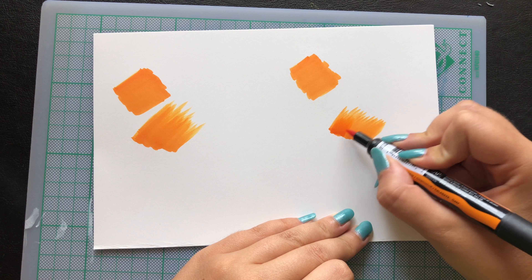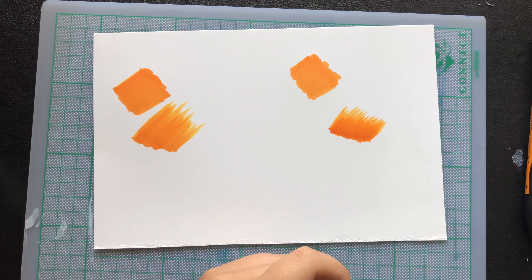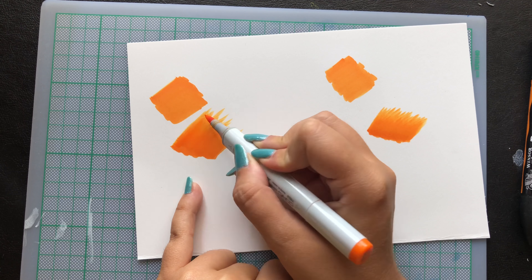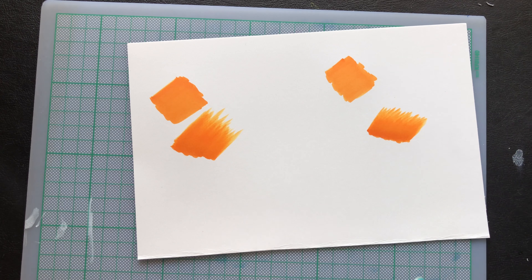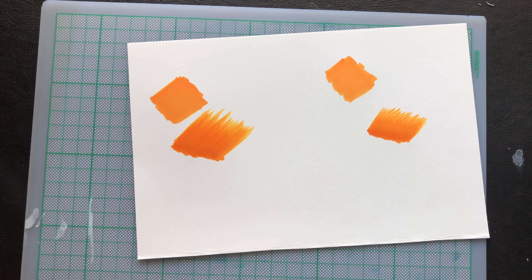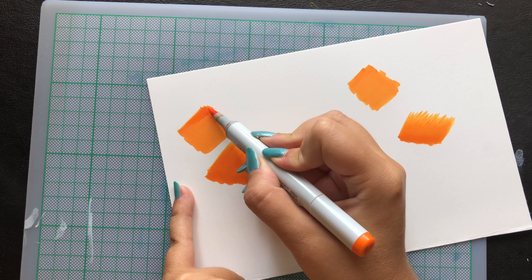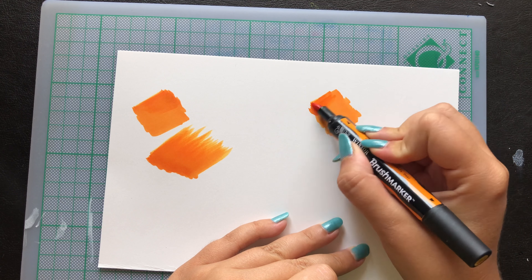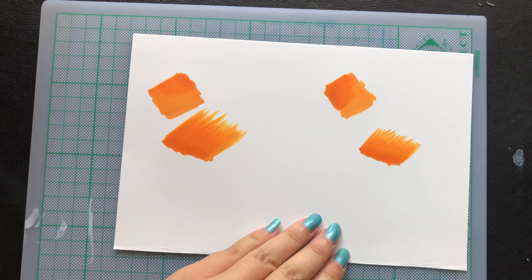Before I move on to the drawing, I wanted to show you my standard test that I do with all my markers, because I do have many markers from various brands and I want them to work together. I depend on them — maybe I have a blue in the Touch markers that I don't have in the Copics and I really want to use it, so I want to make sure that I will not ruin my drawing.